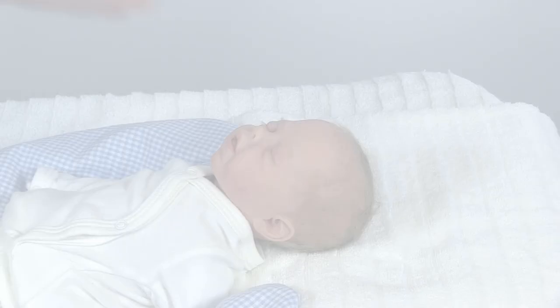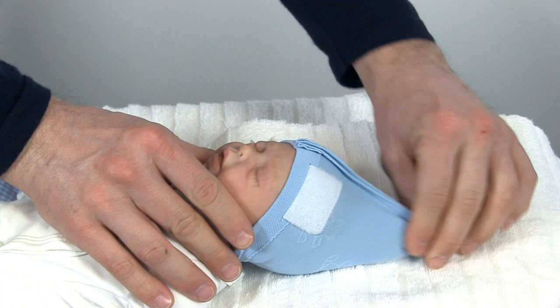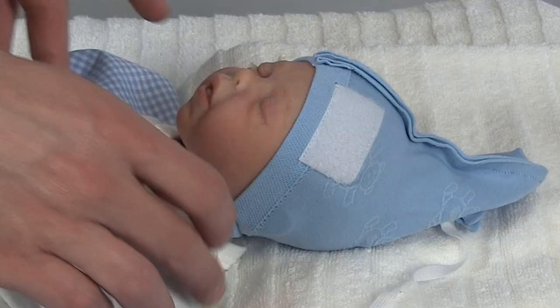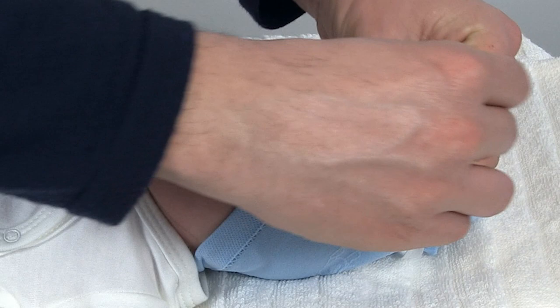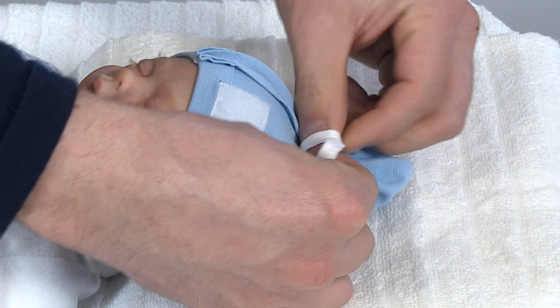Place the bonnet over the head of the baby. Make sure that the bonnet covers the ears and the nape of the neck. If no intravenous access to the head is required, gently close the bonnet with the attached ribbons so that it fits to the head.